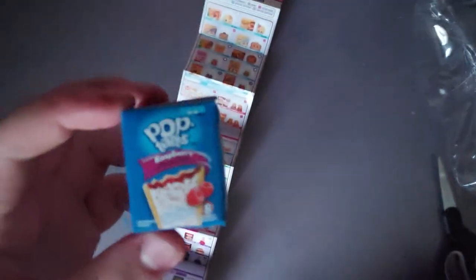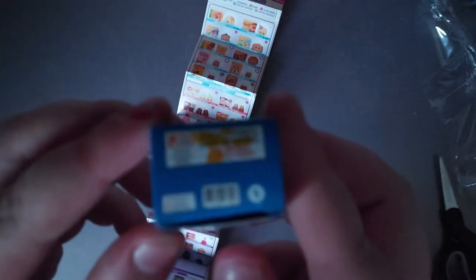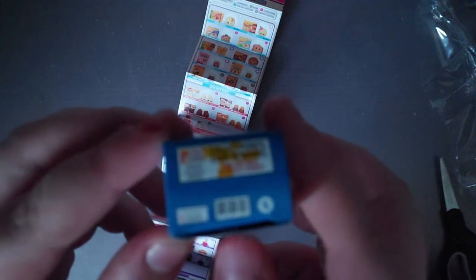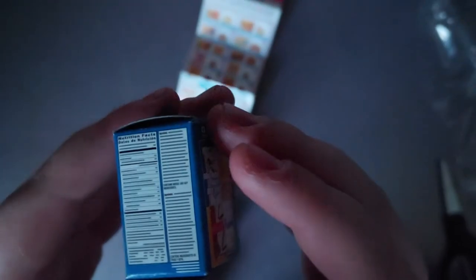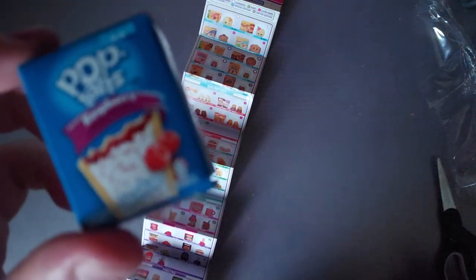We got Pop Tarts Raspberry — honestly my favorite flavor of Pop Tarts, I'm actually really happy we got them. There's quite a bit of detail. We got nutrition facts on there. Sounds like there's something in there — we got eight Pop Tarts.